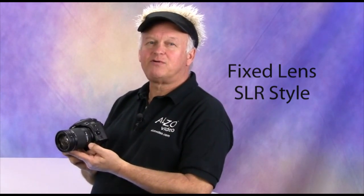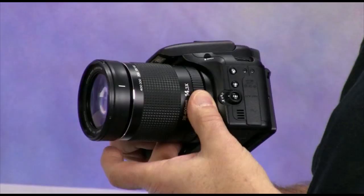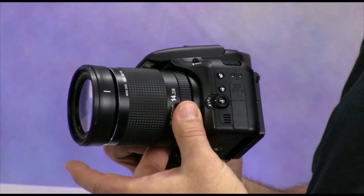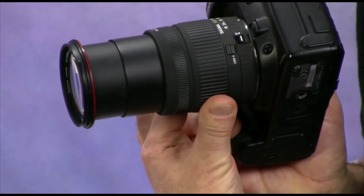Most fixed-lens SLR-style cameras have manual focus, but if the camera lacks a mechanical focus control ring like this one, you may have difficulty obtaining critical focus. Some of you have asked if the lens included with your DSLR camera is suitable for jewelry photography — in most cases the answer is no. A DSLR kit lens does not have sufficient zoom magnification; your DSLR should have a minimum 135mm fully extended zoom, and a longer zoom is even better.